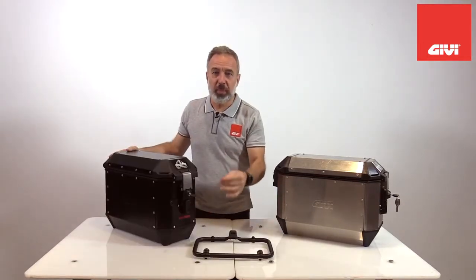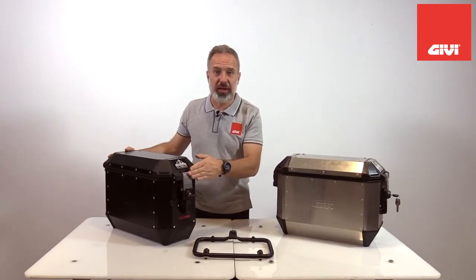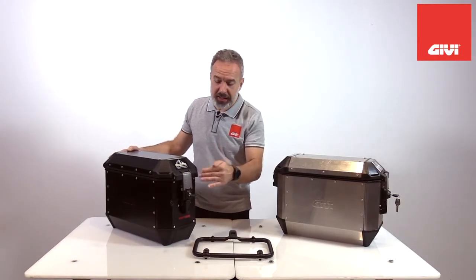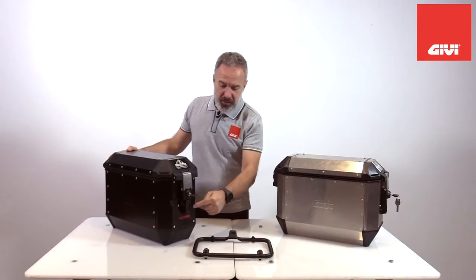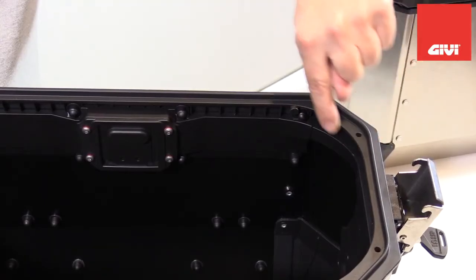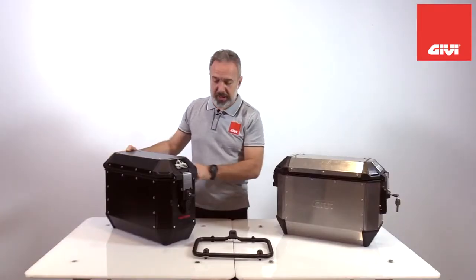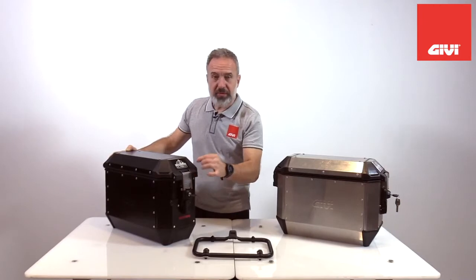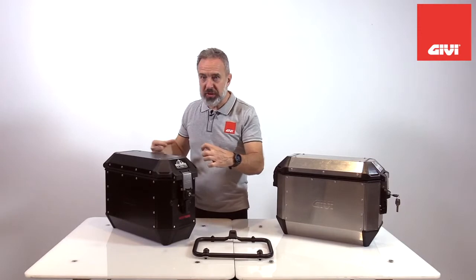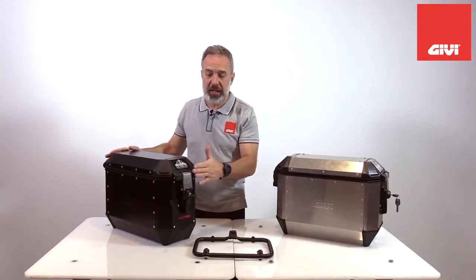Very important is the new patented system we're using to detach the case from the frame. By the simple rotation of this knob, we activate a wire that is contained inside the bag, and it activates the latch in the back. It's very important to know that this wire is maintenance-free, and it's fully contained in a specific frame, so it's waterproof, dustproof, and it will never create any problem.